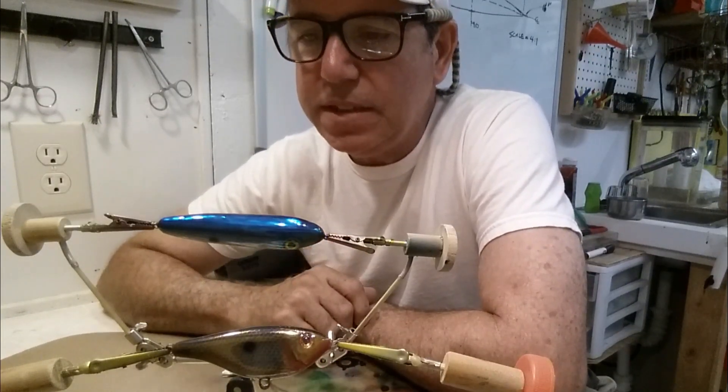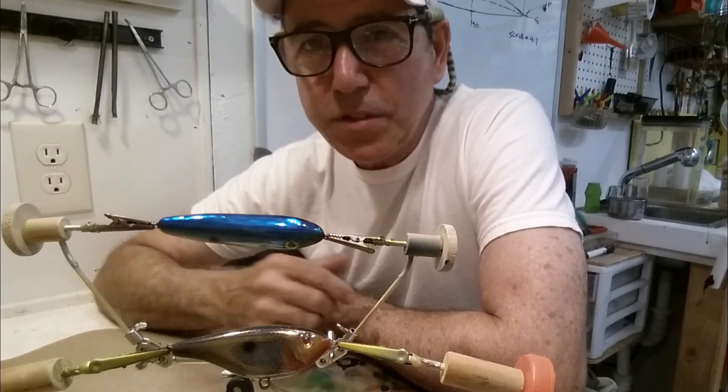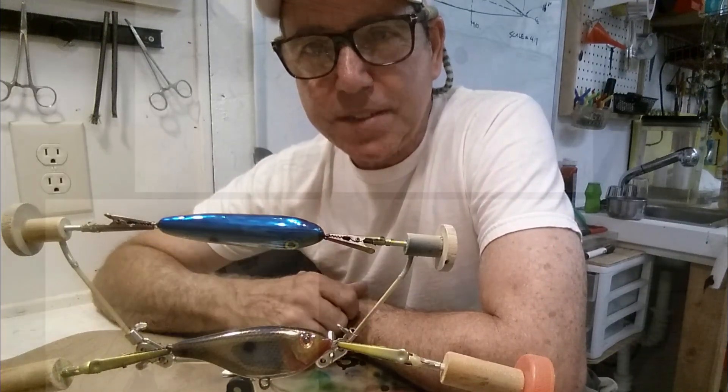This was just a quick video to give you a little more information on building these things, what to look out for, and what to focus on. Keep in mind what I've shared here, and good luck — thanks for watching.